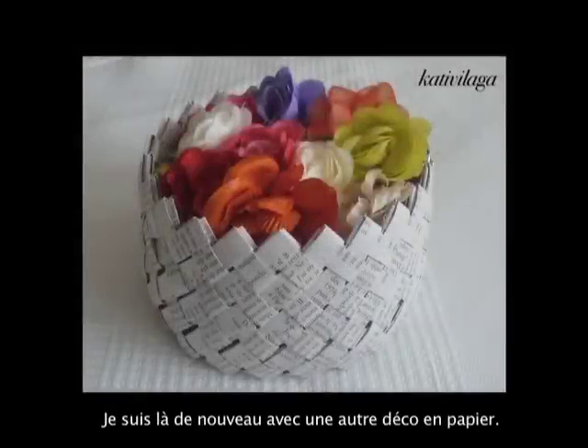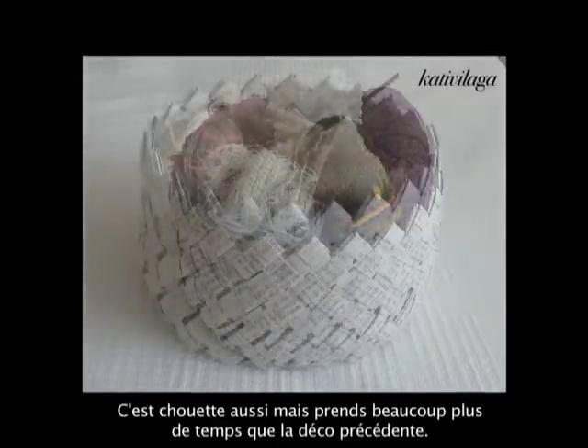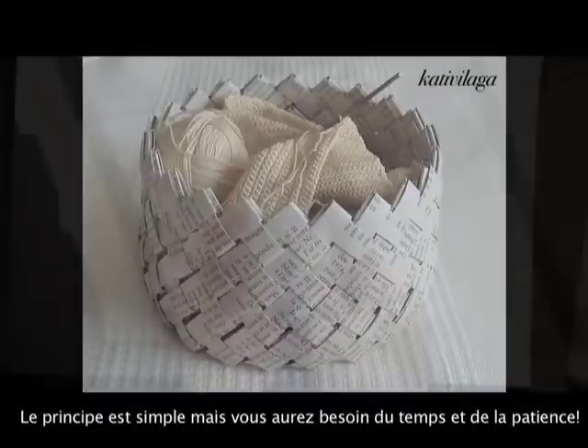Hi again! I'm here with another paper decoration that is very fun, but this one takes a lot more time to do than the previous one. It is also very easy to make, but it will take time and patience.